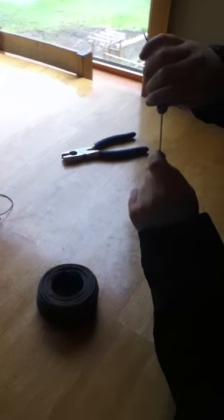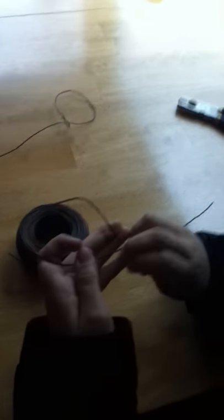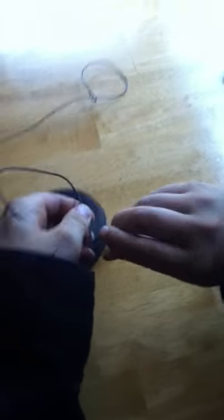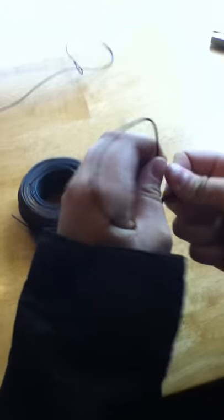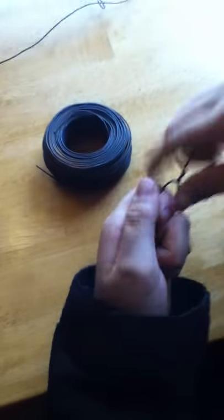First you're going to start by making a loop about the size of the gopher's head — it should be about that. Now cross that wire over a couple times like that, so when the gopher's head gets caught, it just slides down. Alright, let's go set it up.